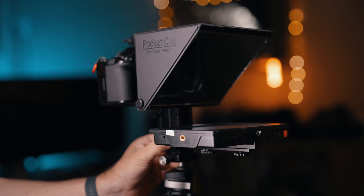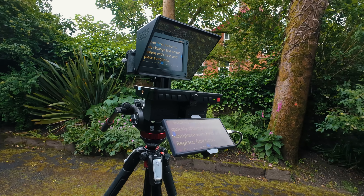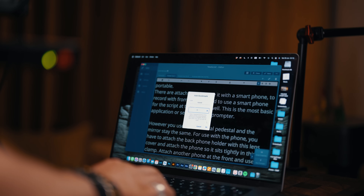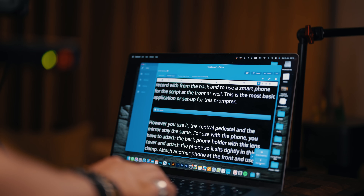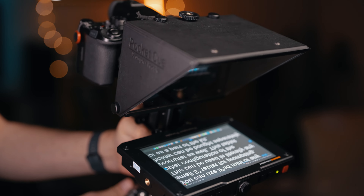Conclusion: this is a very good teleprompter and a modular system that allows you to use not only a smartphone or a tablet but also a pro-grade monitor. Very well designed, built, and priced. It is a portable system which is light enough to be used on a gimbal, and small and light enough to transport easily with the rest of your gear — especially if you are a one-man-band and overall kit weight matters. It is very easy to assemble or take apart with no tools needed. The software that comes with the monitor version is very intuitive and easy to use, and the license can also be purchased separately.